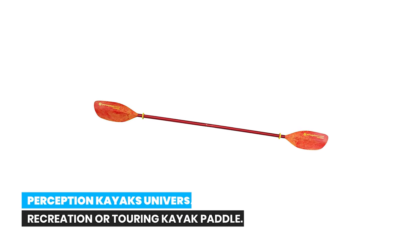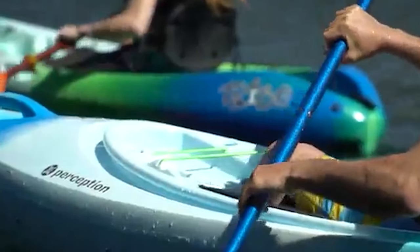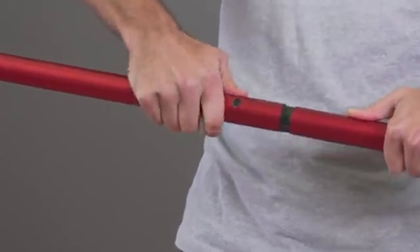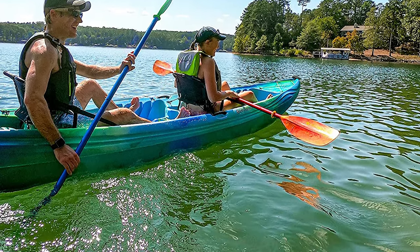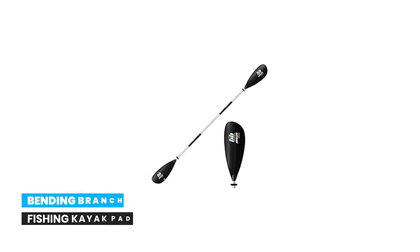Number 5: Perception Kayaks Universal Recreation or Touring Kayak Paddle. The Perception Universal two-piece paddle is designed to perform well with all Perception sit-inside and sit-on-top recreational kayaks. It features fiberglass reinforced blades that deliver an ideal balance of lightweight and durability. A dihedral blade shape makes for smooth, stable, and flutter-free strokes suitable for placid to windy and rough conditions. The two-piece take-apart construction with corrosion resistant injection molded ferrule offers three-position feathering, weighing just 33 ounces.